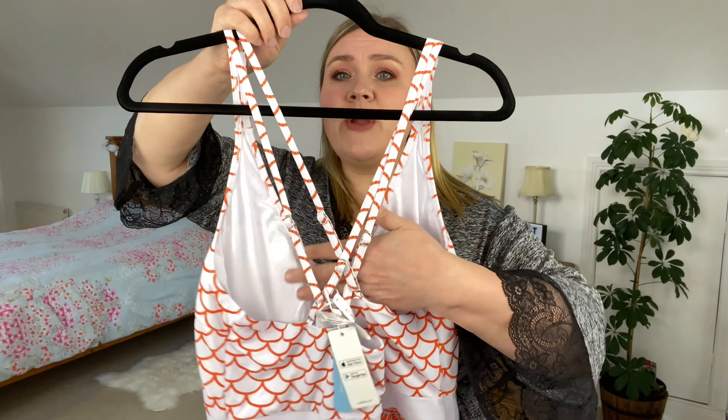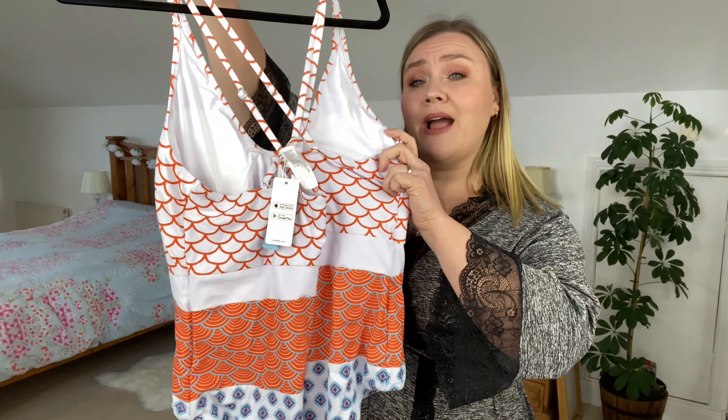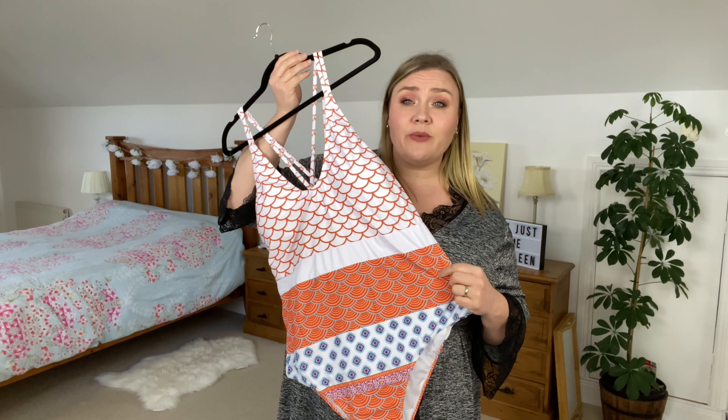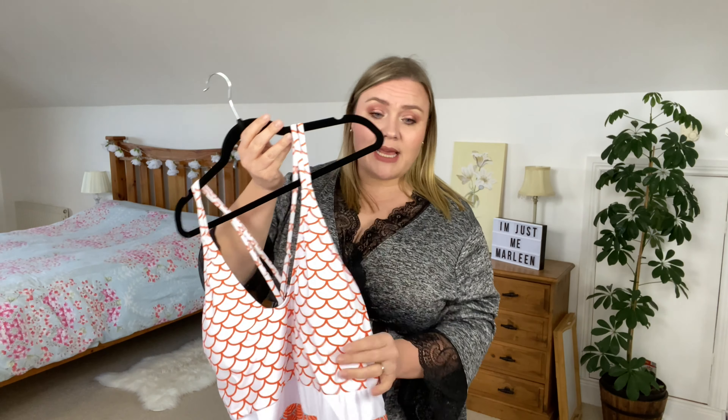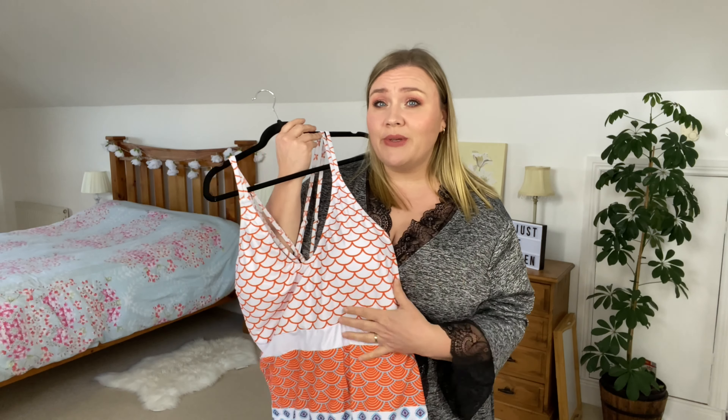It does come with cups on the inside which are removable, so I'm just going to take them out because I don't need them. Now it is a halter neck, and if you've been here before you know the size of my chest — I don't do halter neck, it's too heavy for me. But I still wanted to show the different styles Cupshe has. They have so many styles and they go up to a size 4XL. Mine is a size 3XL, and this one is only $17.99.